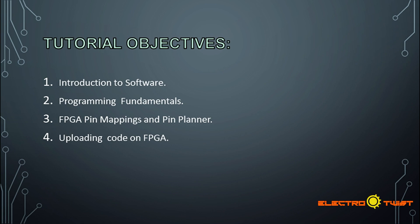In this tutorial we are going to start with an introduction to the software we are going to use to program the FPGA. In the second objective we are going to talk about programming fundamentals, which we covered in the previous video. In the third objective we will talk about pin mappings using the pin planner, and in the final objective we are going to upload the code onto the actual FPGA.